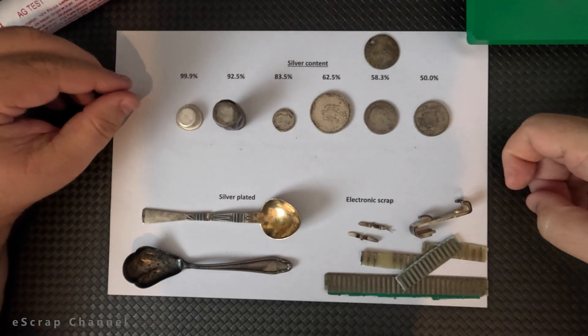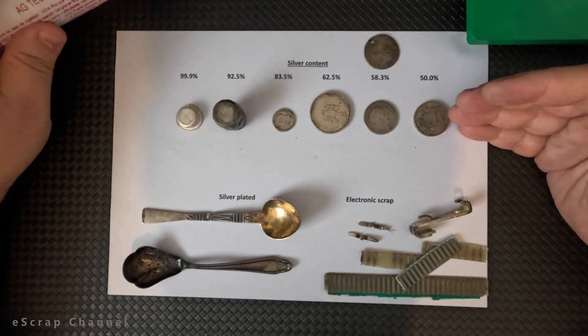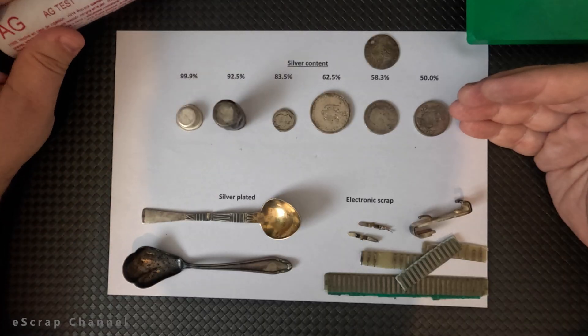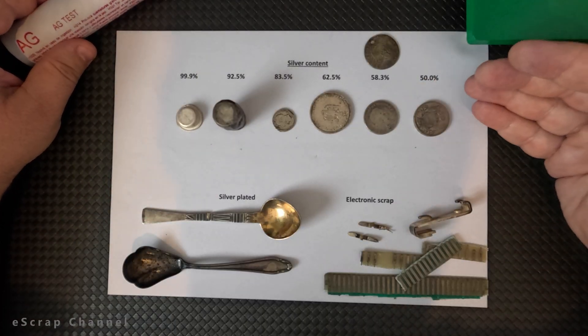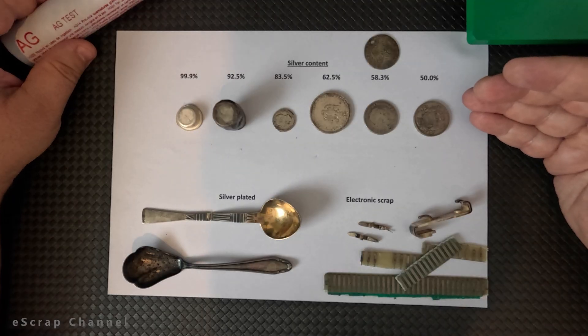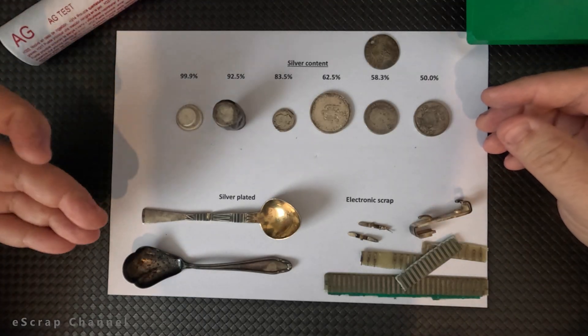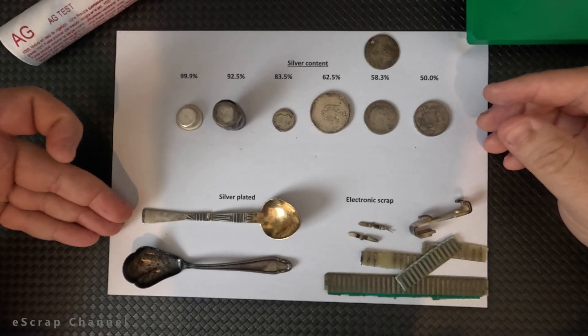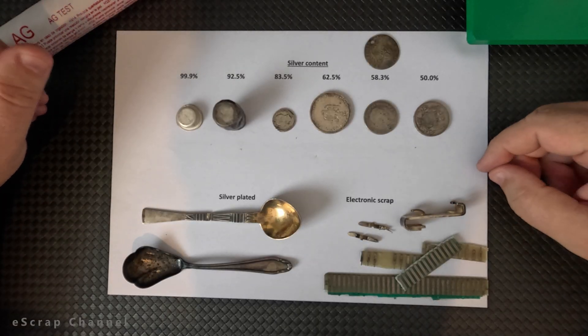In our case I will do a couple of experiments. First, I will check how this silver testing solution works on silver objects with different percentage of silver from 100% to 50%. Then I will show you how to use it for silver plated objects and at the end I will show you how to use it on electronic scrap.